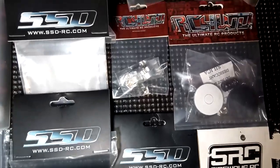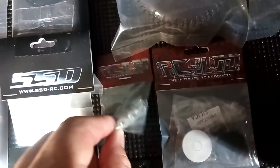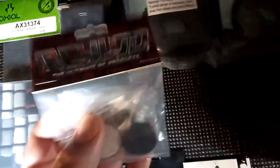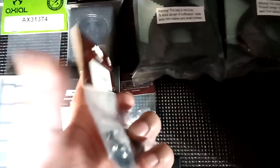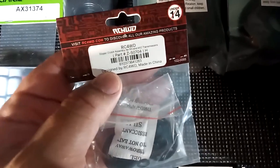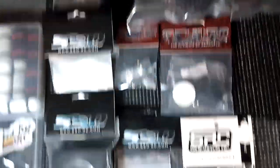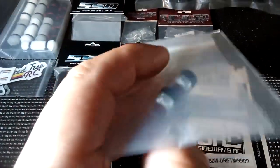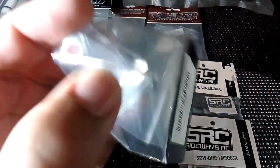These are the RC4WD Yoda hubs — the black and pink ones — always liked them since the Marty build. This part right here — someone told me it's good to always have one on hand: part number ZS0704, the slipper clutch, because you never know when yours is going to go, whether it's six months or a year from now — just good to already have it. And there are some cool SSD scale hubs — the red and black ones right there.